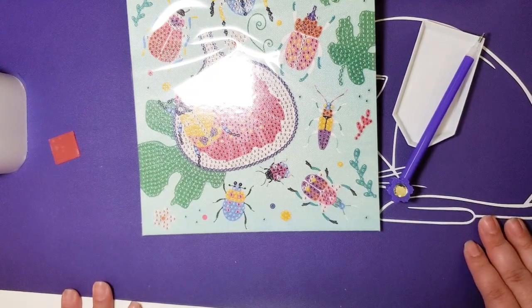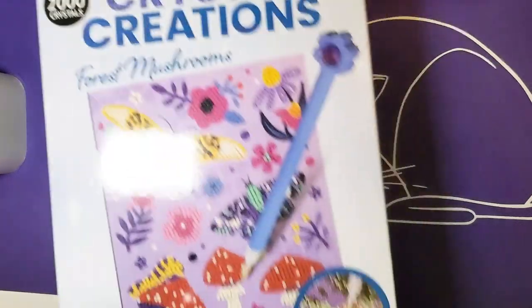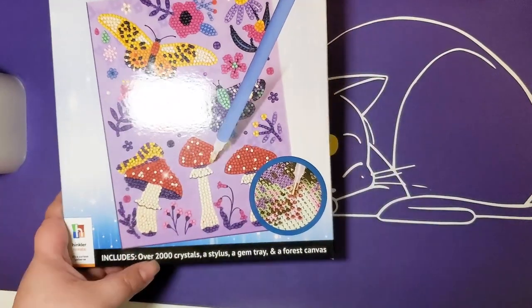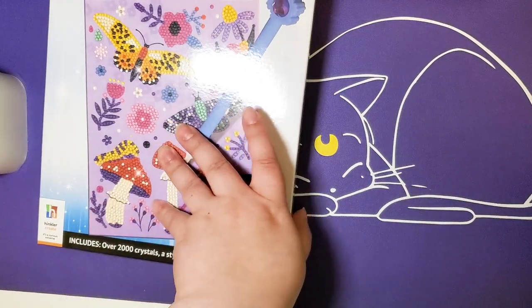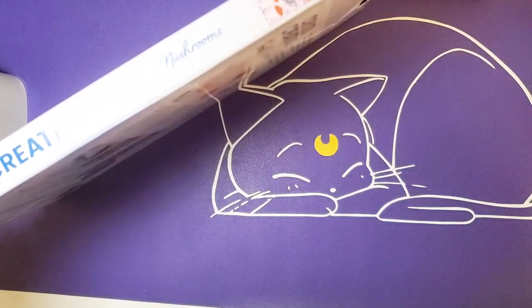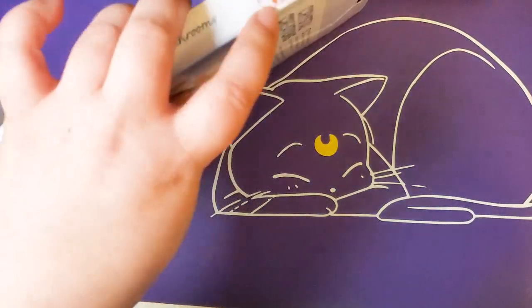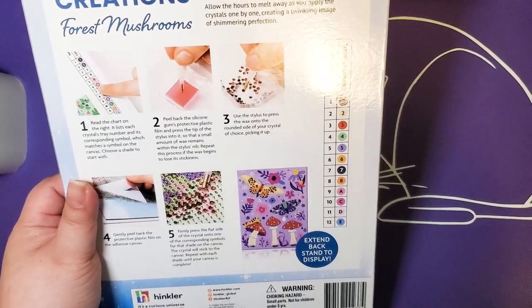Alright, time for the blue Crystal Creations! We're back with the blue Crystal Creations — again over 2,000 crystals. This one has butterflies and mushrooms, which I think is super cool because mushrooms are totally trending right now. That's our schematic, and then the same exact instructions are on the very back of the box, so I won't go over those again.